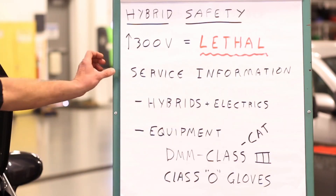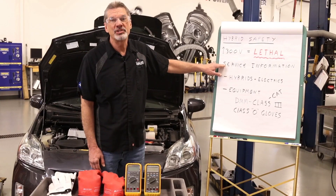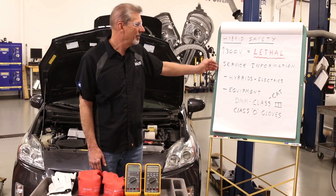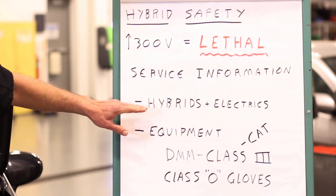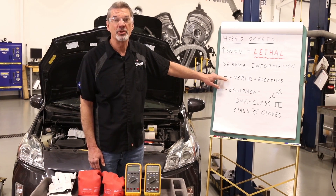Things you need to know — number one: follow service information. Whenever it tells you to disable the high voltage system, you've got to do it. Both hybrid vehicles and full electric vehicles have very similar properties as far as the battery pack is concerned, and the instructions will tell you when you need to disable and how to do it.